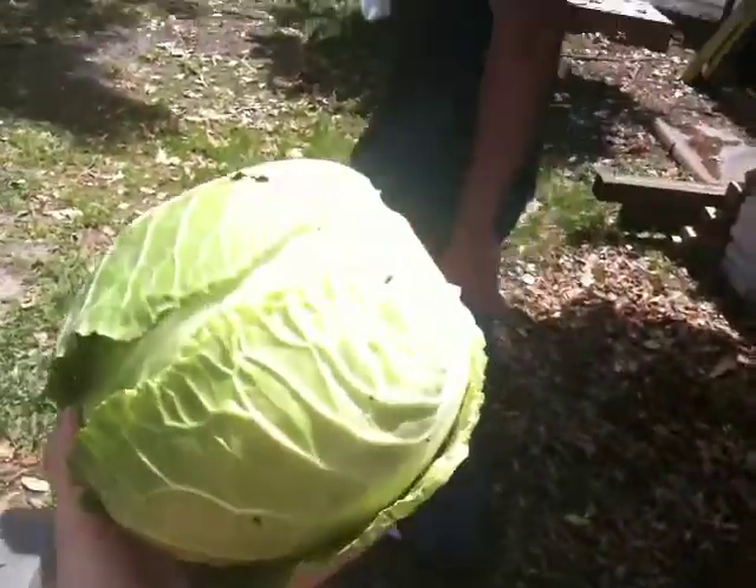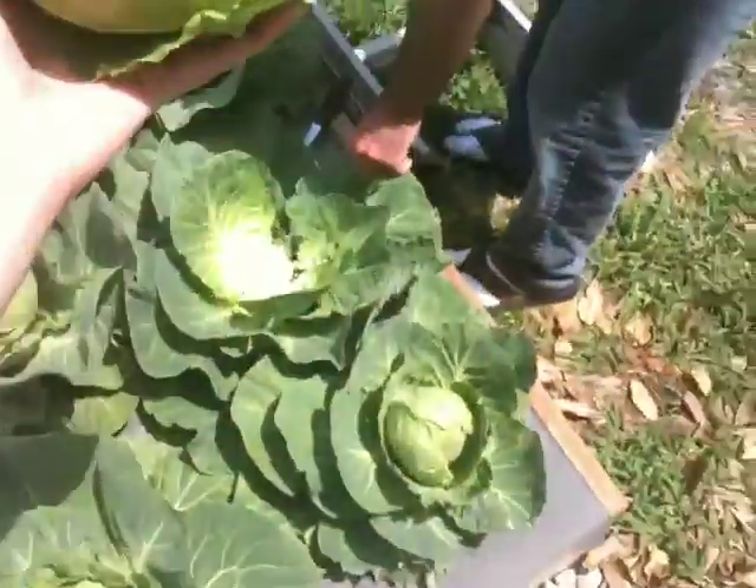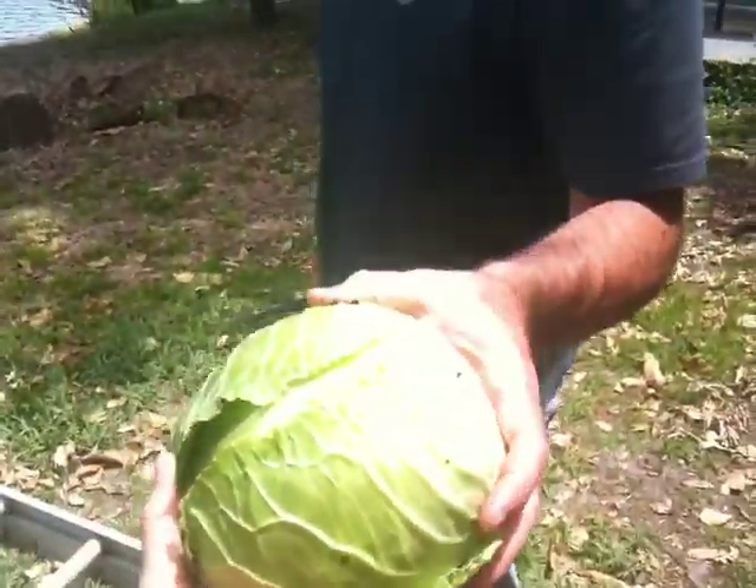Oh wow. Here you go. It kind of damaged this plant a little bit, but it'll keep growing. We'll feed it to the chickens later on.